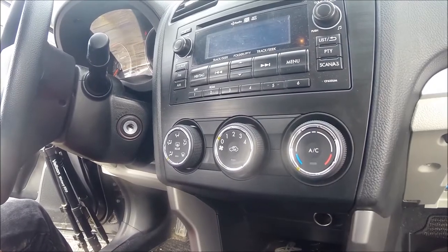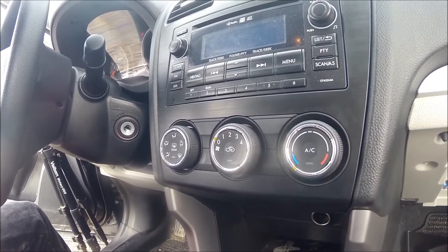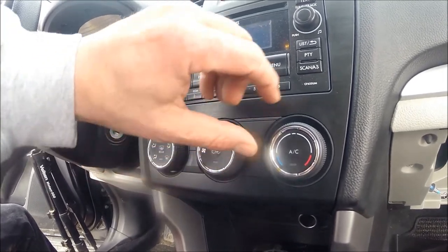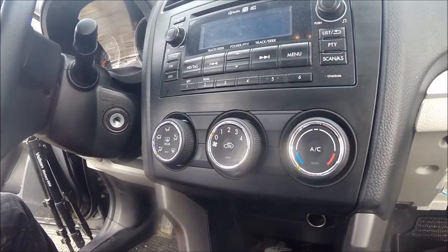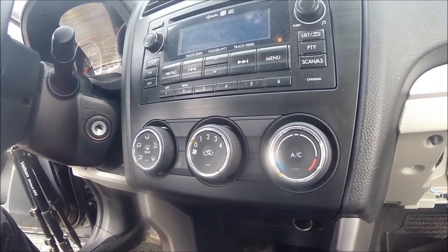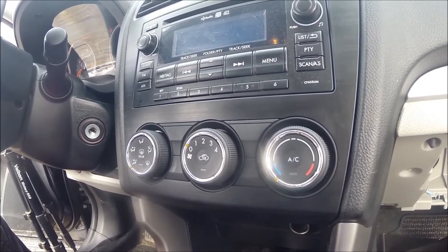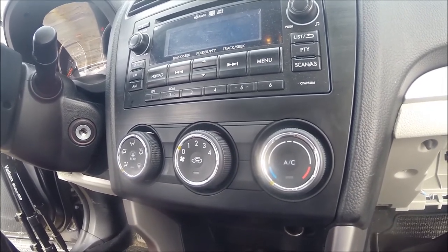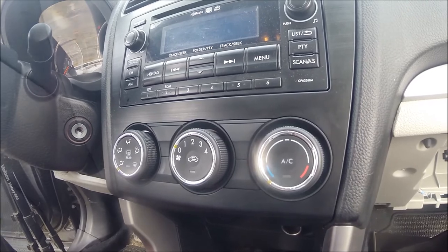The first thing I did before removing the cables is I turned all of my knobs all the way to the left. You're going to want to have them in the same position when you put the cables back on. This way you know that your heat is your heat, your cold is your cold, and so on. You don't want to have them opposite and have problems with your heating and air conditioning down the road.